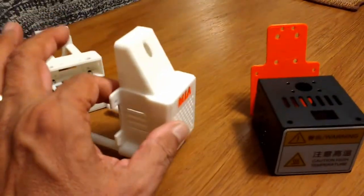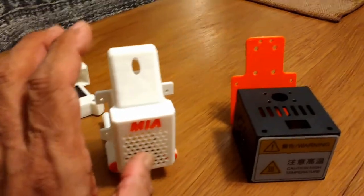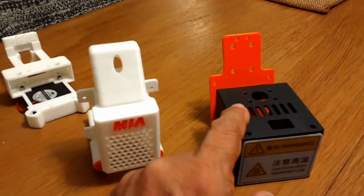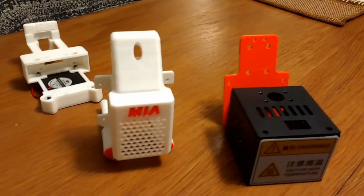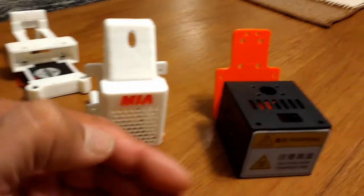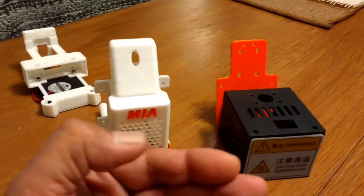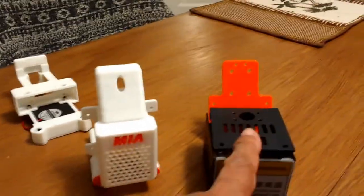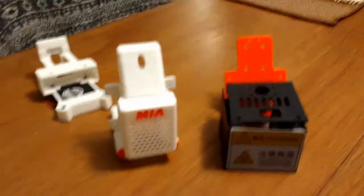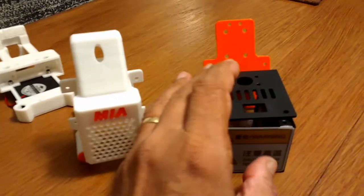Weight is very important on a machine like this, and I'll talk more about why you need to keep this super lightweight. If you're going to make something as an upgrade, you have to improve not only on functionality but also on these other aspects like weight.